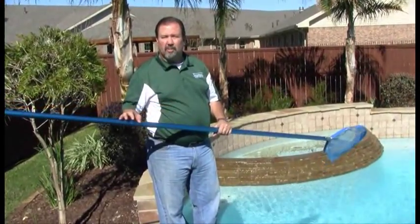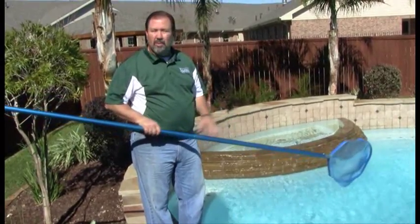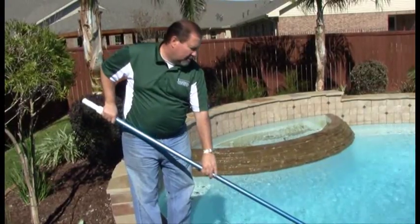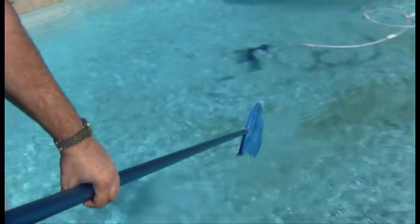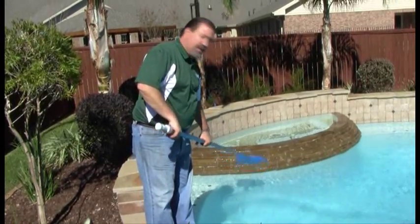To pick up debris off the surface of the pool, use a skimmer net. A skimmer net attaches to the end of your pole, just like your brush did. Dip your net down into the water and run it right across the surface of the pool to pick up all the debris, then discard.